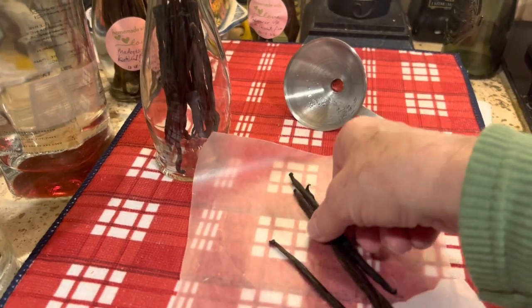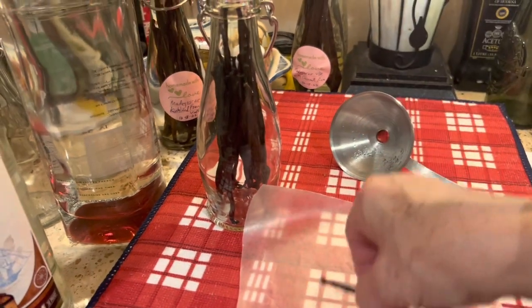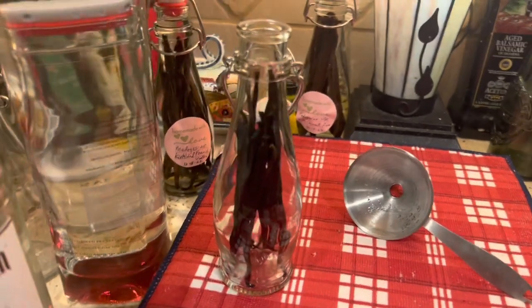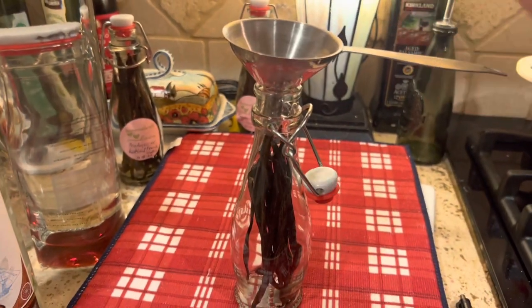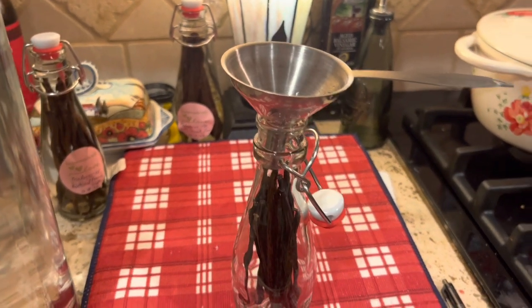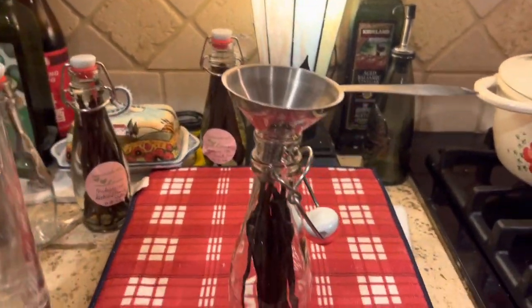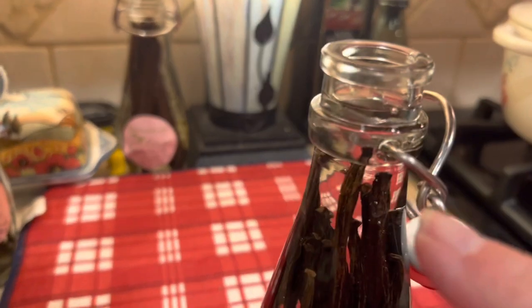It takes many more Grade B beans to make an ounce, but they're going to make a fine vanilla extract. There are our 20 Tahitian vanilla beans. I really want the natural flavor of these Tahitian vanilla beans, so I'm going to use the vodka again because this will allow the natural flavor of the vanilla bean to shine through. So we filled the jar with our vodka — looks beautiful. The beans are completely submerged in vodka; we don't want any of the bean above the liquid line. Then we're going to seal our jar. I just have to do my label — I'm going to mark Tahitian, vodka, and the date.